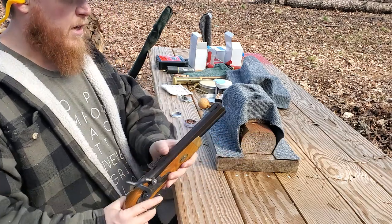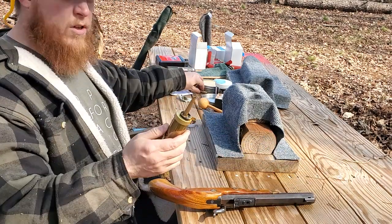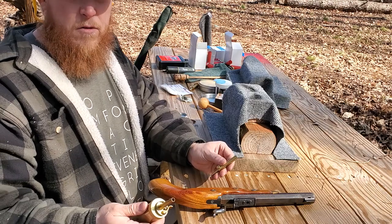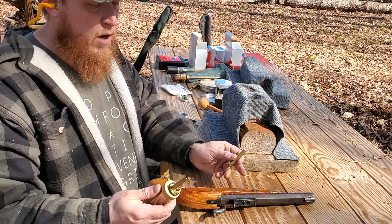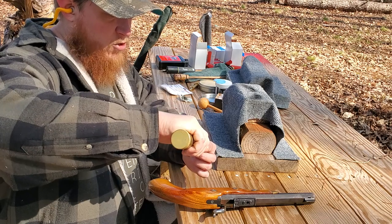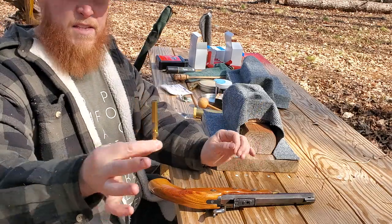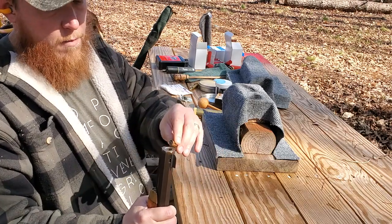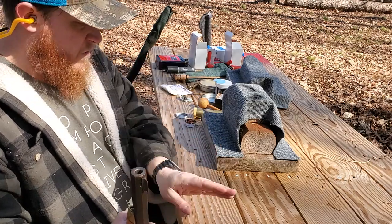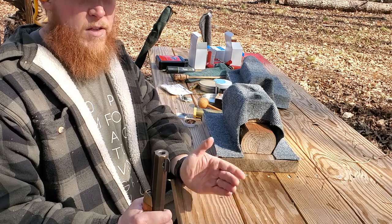So how to load this thing. Once you know your channel's clear and all is good, you need a few things. You need powder. I'm using 2F powder. In a pistol, usually smaller calibers under 50, you'll use 3F powder. But 50 and above, I tend to use 2F — that's rifle powder. And this is real black powder. This is 25 grains. The general rule of thumb for most black powder firearms is to start at half of the caliber. So if it's a .50 caliber, you start at 25 grains, and you work up to the equivalent of the caliber, which would be 50 grains.